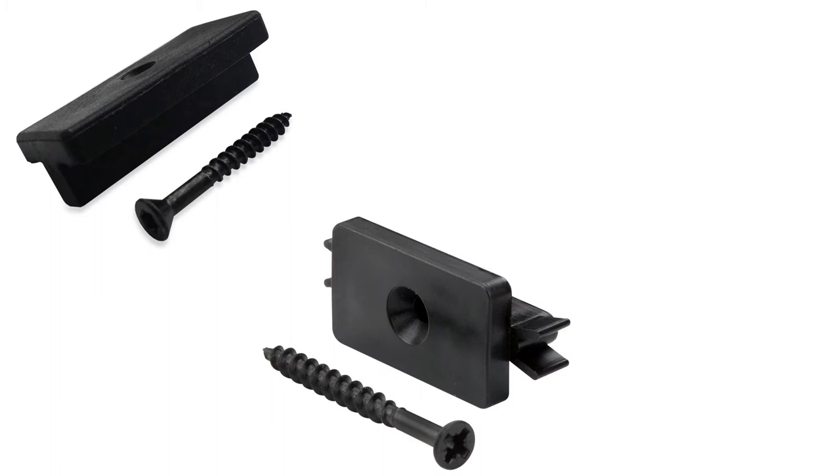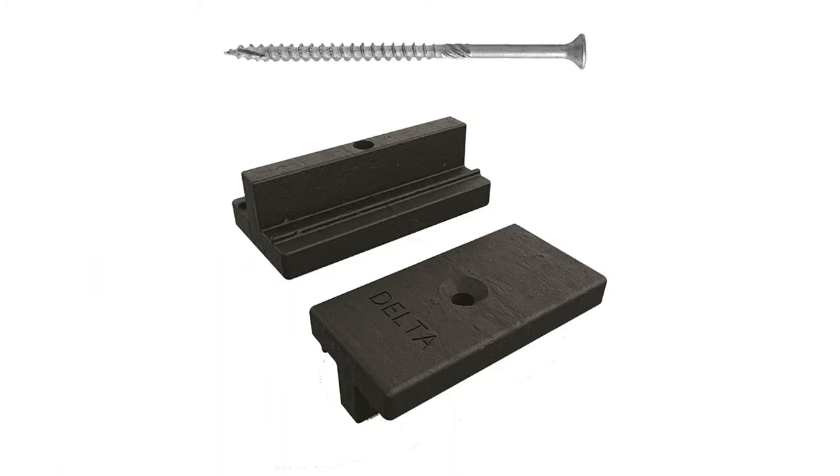This is a composite decking clip, and here is the screw that comes with it. Here is another, and another. And here is our composite decking clip.